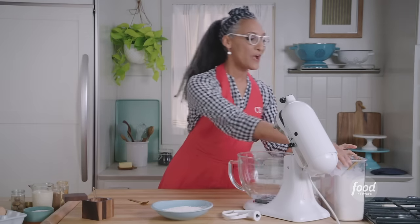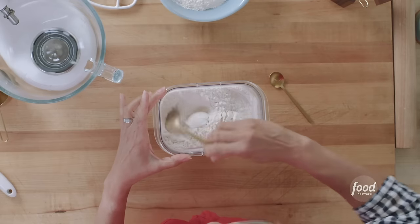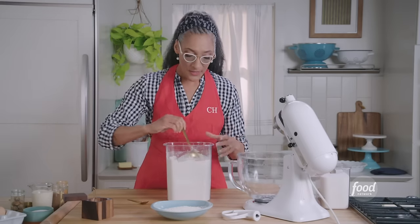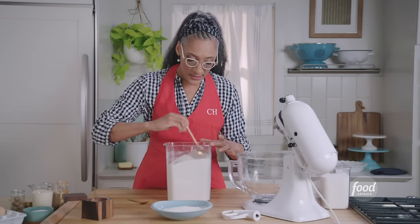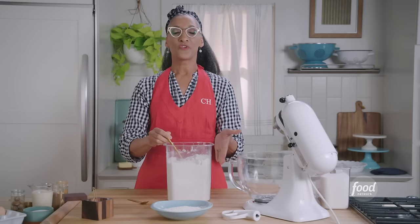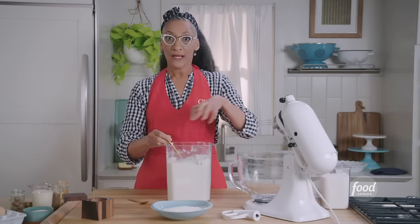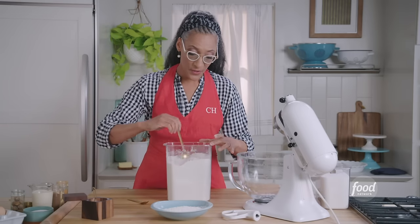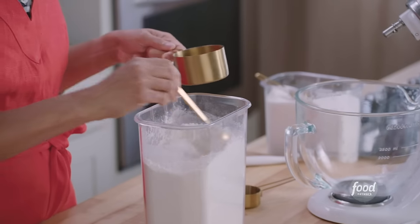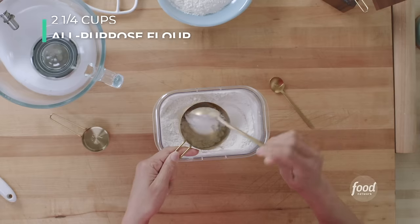Now let's measure the flour. All of the attention to detail is really important. So let's make sure that our flour is aerated — I'm going to take my spoon and aerate my flour. You can do this with a whisk. If you don't have a canister, just dump your flour in a bowl and whisk it or aerate it with your fingers. If you have a sifter, sift your flour before you measure it. We need two and a quarter cups of flour, so I'm going to spoon my flour into my measuring cup.